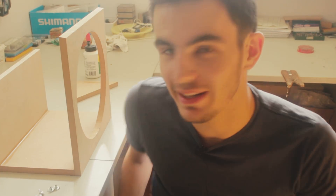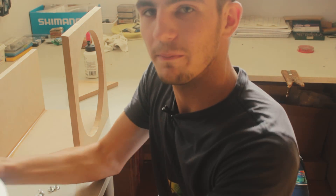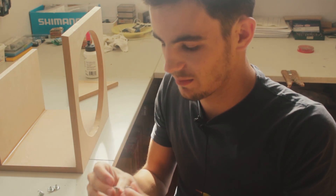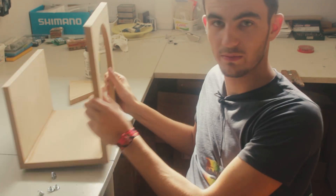A few hours later everything is more or less dry. Now we are going to make the holes for the speaker — there are eight holes that we are going to make. We use these things here to mount the speaker. Google Translate says they are called 'Weft Mothers'; in German, Einschlagmuttern. We are going to use these to mount it once, then demount it again, then glue the front baffle into the main box.